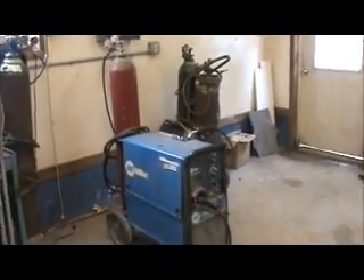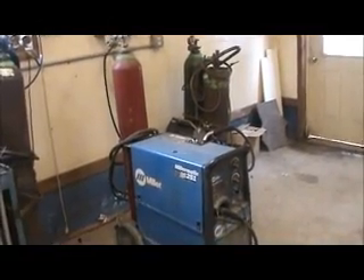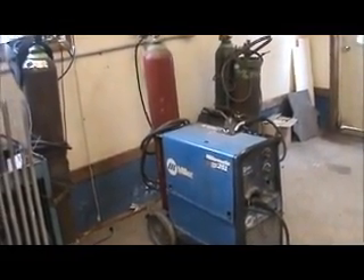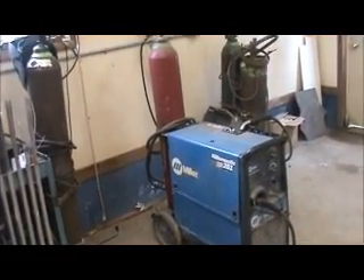It's been a while since I've posted a YouTube video. I'm making this video today for my subscribers that are into welding and fabrication. I usually post excavating videos, but I'm actually in my shop today.